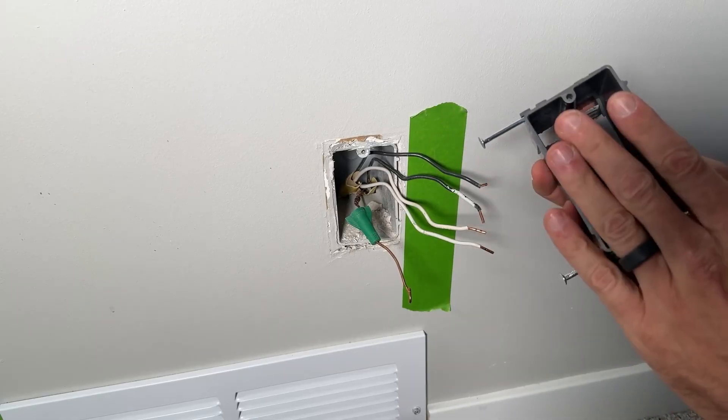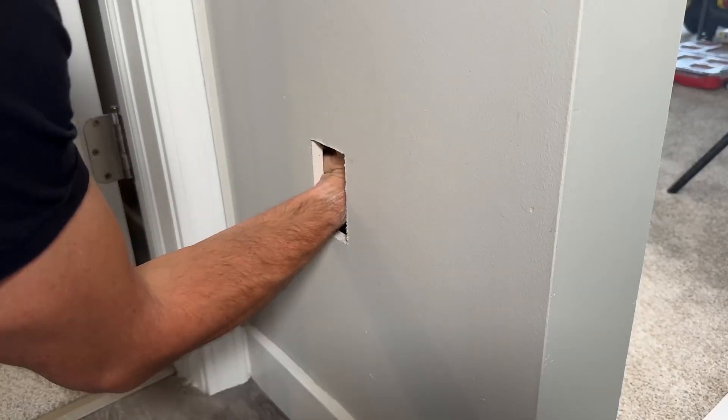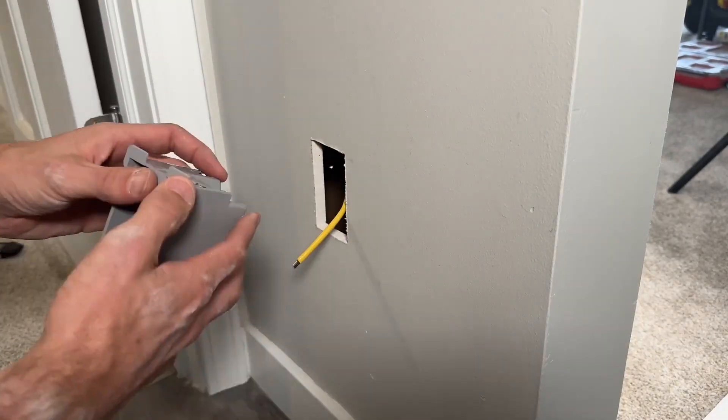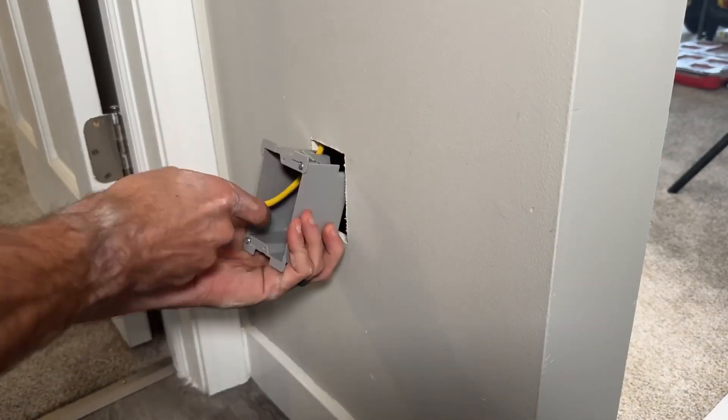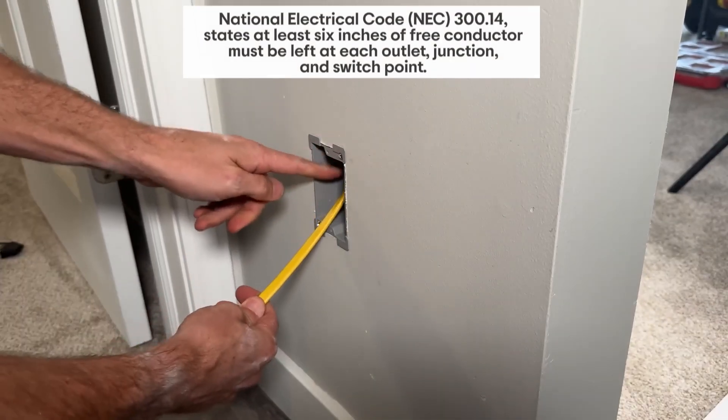We're just using 12-2 Romex. This is a new work box — this box is exactly what's going on here in the wall — and I'm just going to feed this 12-2 up through that hole and then into the wall cavity. Now with the wire fed through, I've secured the old work box.